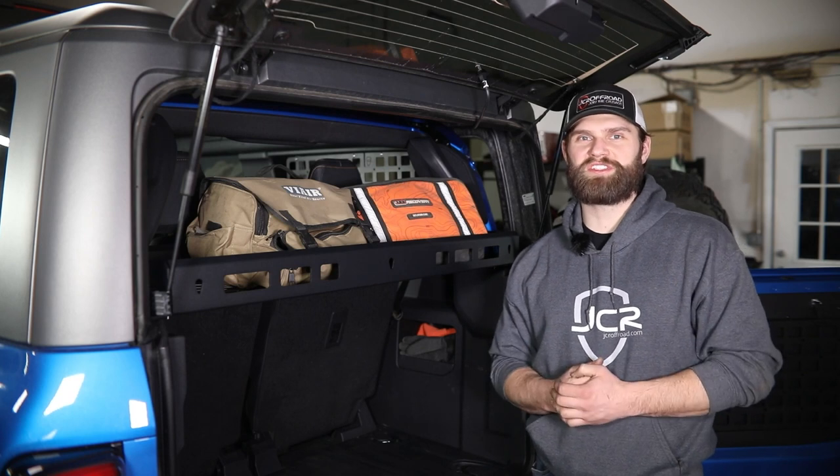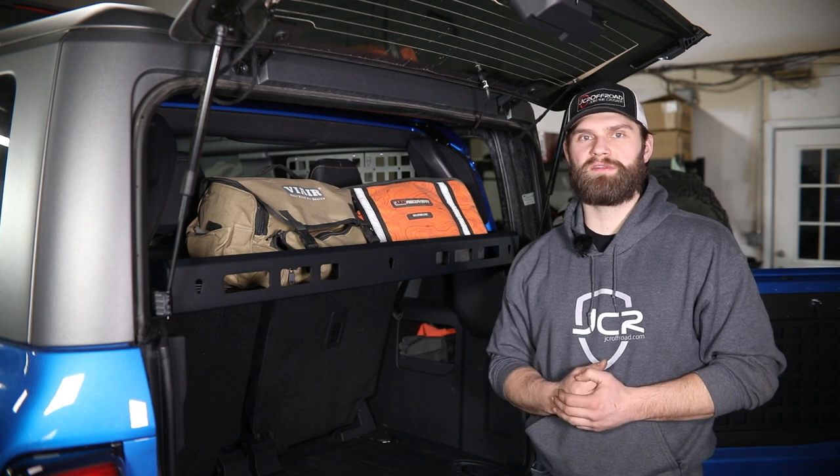Hey guys, I'm Kevin with JCR Off-Road. In this video I'm going to walk you through our rear cargo basket install for your two-door Bronco.